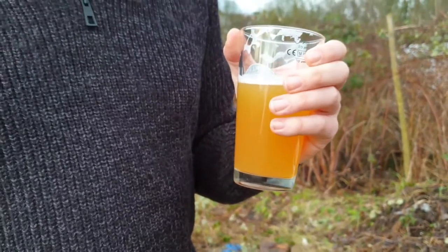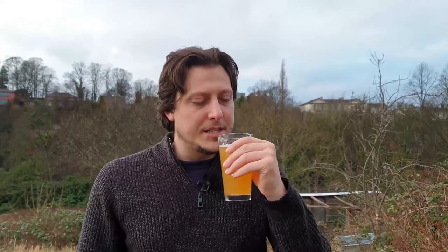Despite the funk of the Brett, the flavour profile is really clean. Just those hay-like flavours that came over in the aroma. A very light pepperiness — not a black pepper, but just like a very light sort of white pepper. And there's a softness to the mouthfeel. Soft and full, I'd say.